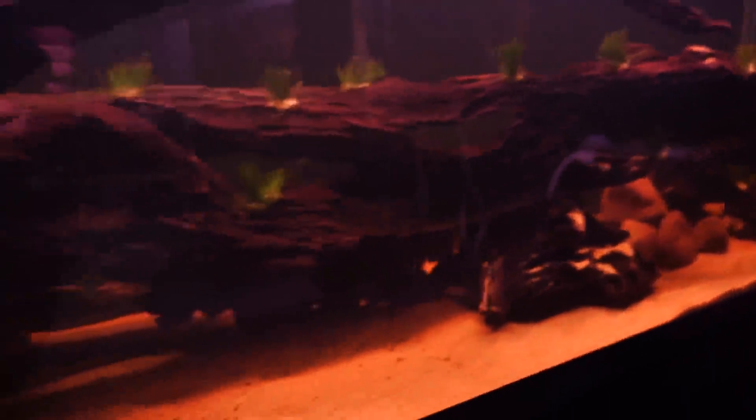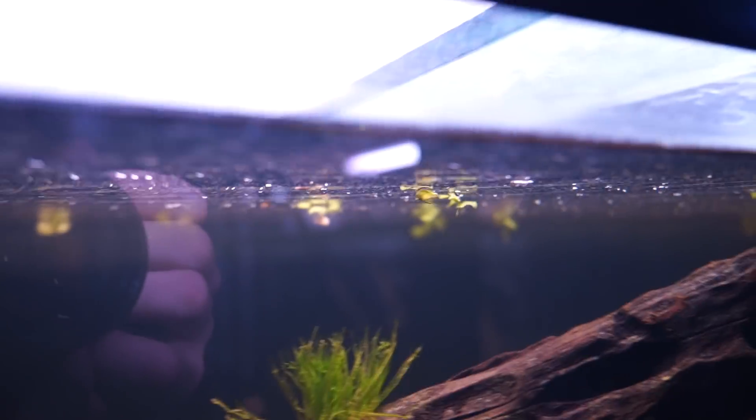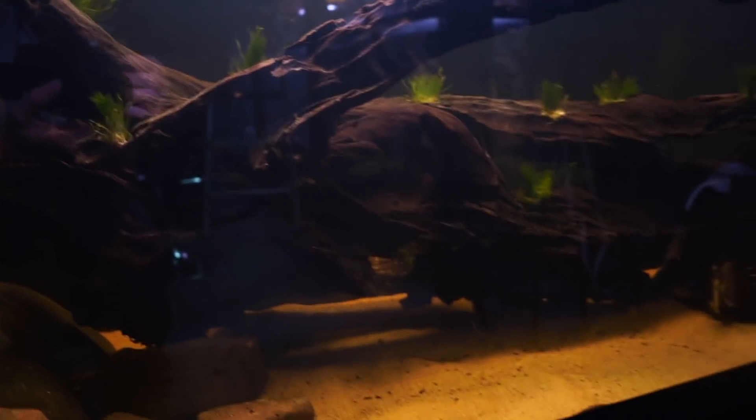One week later: we have a tank with a really big piece of wood and a lot of tannins in it. No signs the plants are dying just yet, and the floating plants are still in there. We're just running one canister filter on it for the time being. The problem is I'm not in love with this aquarium — not yet — and that's why I'm reaching out to you guys for help.